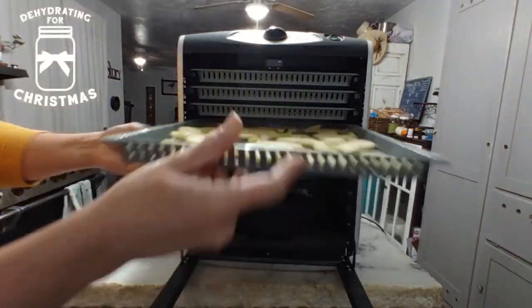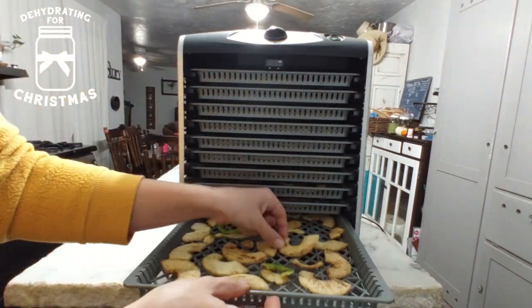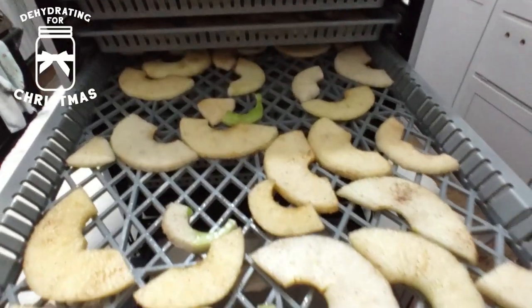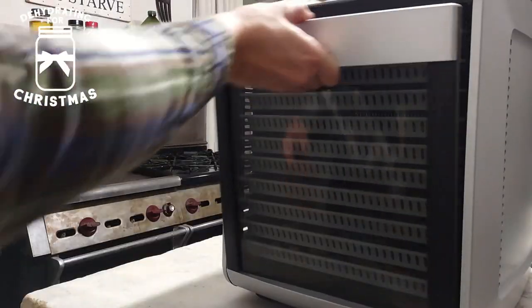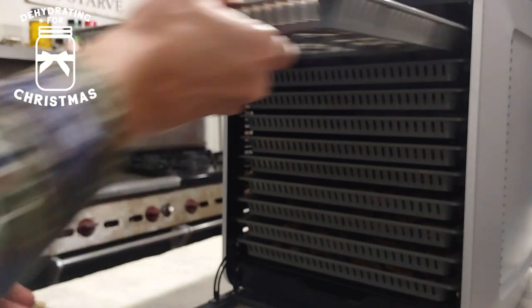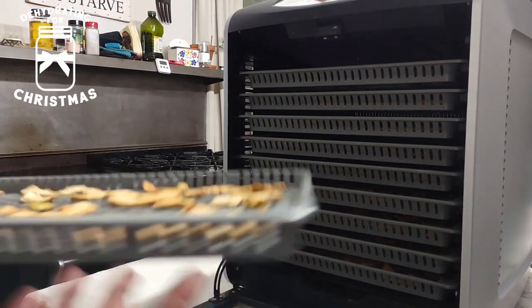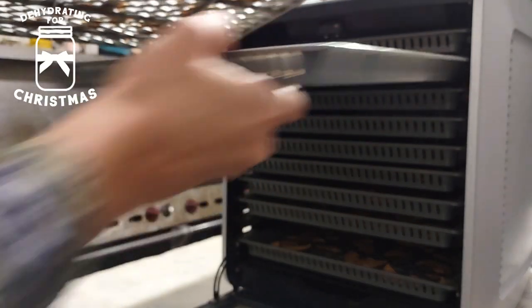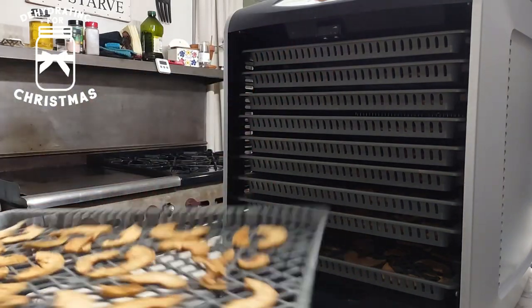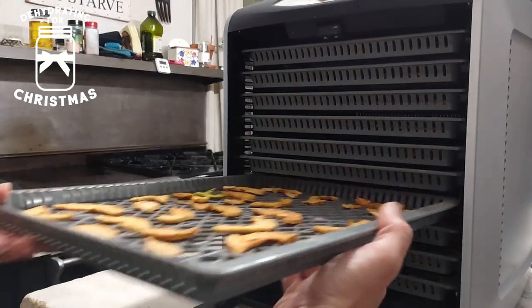We loaded all the trays into the dehydrator and we started this at nighttime, because we let our dehydrator go throughout the night. We set it at 135 degrees, which is the perfect temperature to dehydrate your apples. In the morning after I woke up, I went ahead and gave the trays a rotate — I took the tray from the top, rotated it from the back to the front, twisted it around, and put it on the bottom. Then I took the bottom one and put it on the top, and I did that going through all of them.